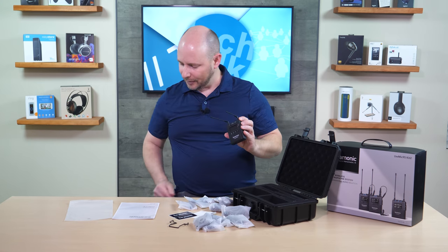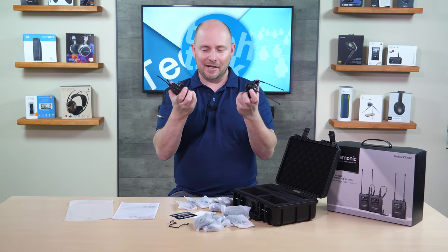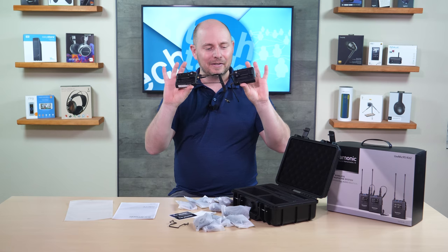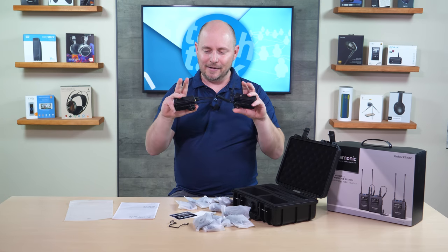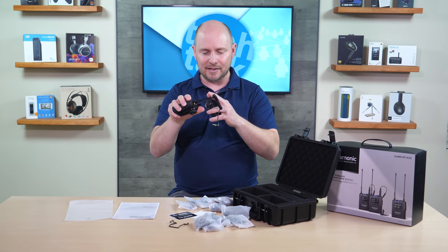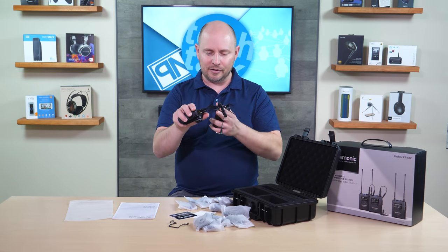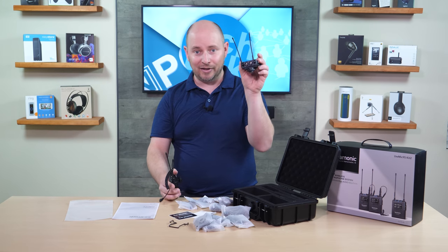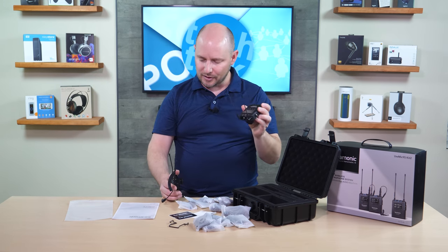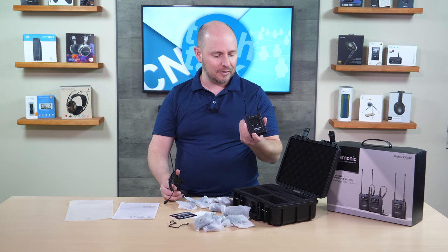The antennas are definitely different. Comparing to the UW-Mic 9 here — the antennas on the UW-Mic 9 are just soft antennas. They do not swivel or fold up like these do. This is much nicer, much more comparable to some of the high-end professional gear that we use.